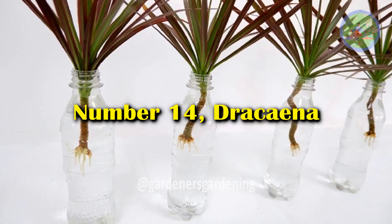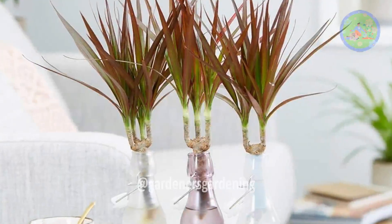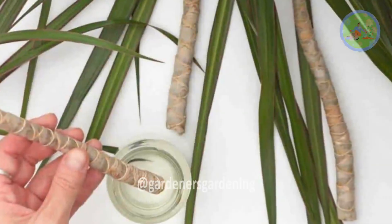Number 14: Dracaena. The narrow leaves on the slender stem of the dragon tree plant can be grown in water, and you have to select a tall vase for this plant.